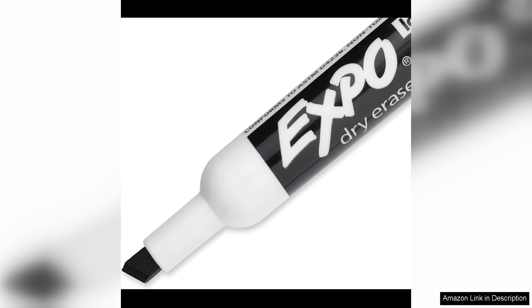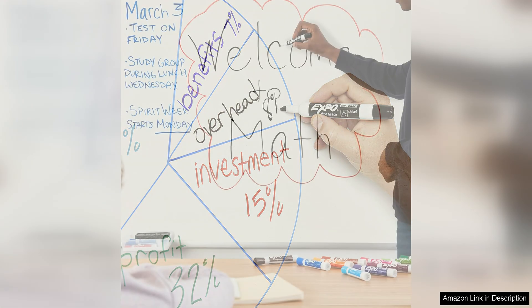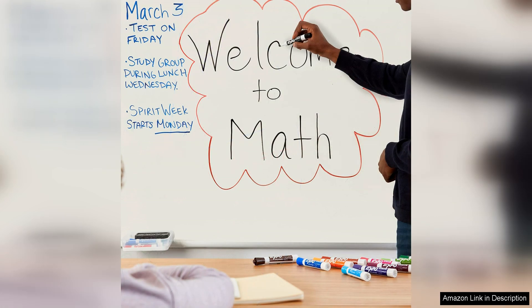The chisel tip on these markers allows for both fine and broad lines, making them great for writing, drawing, and highlighting. The ink flows smoothly and evenly without any streaking or smudging, assuring that your writing will be clear and easy to read every time.